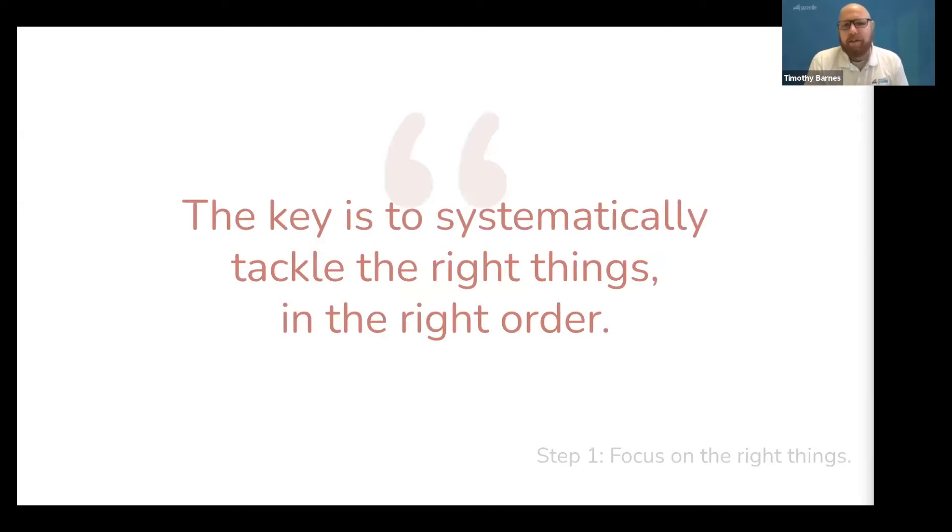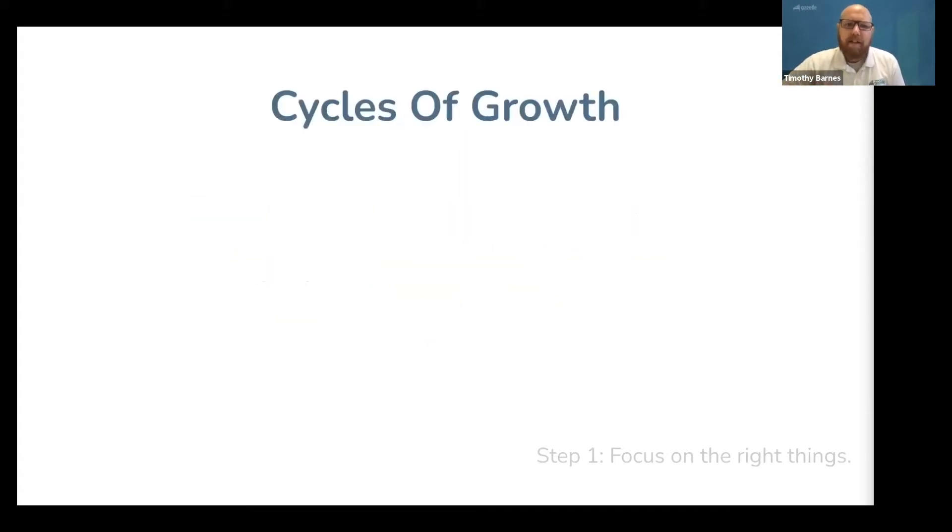The key to focusing on the right things is to systematically tackle the right things in the right order. And that last part — in the right order — is the important thing to remember. This class is going to cover the cycles of growth that you are going to go through in the first five years of your business, as well as your job as a business owner during this phase. You can basically segment your entire career as a piano technician into multiple five-year segments.